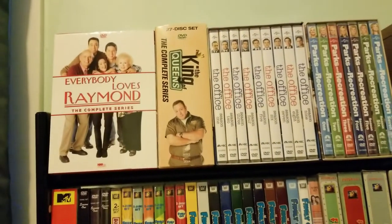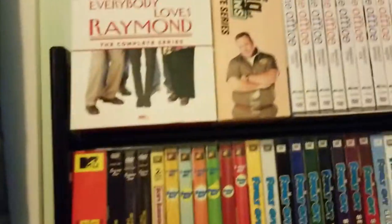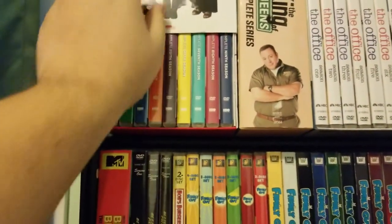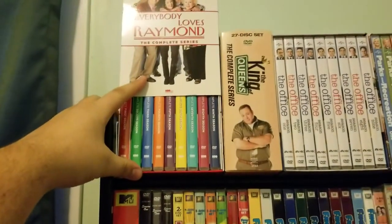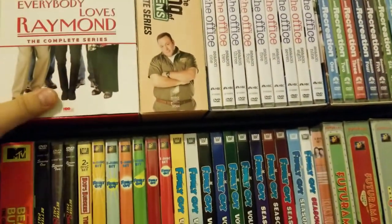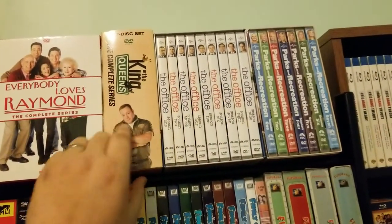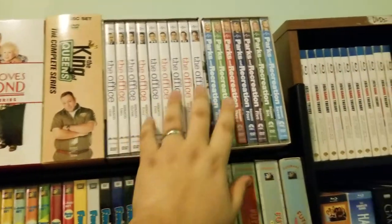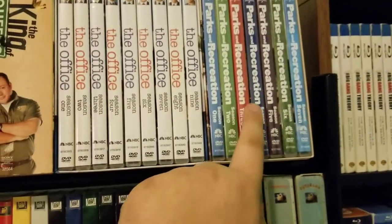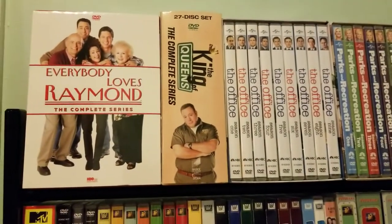They fit nicely up here by themselves. So we have the complete series of Everybody Loves Raymond on the slim cases, which I've reviewed. We have the King of Queens complete series, the complete series of The Office on slim cases, and the complete series of Parks and Rec on slim cases — I think this is only available on slim cases. So four complete series sets up top.